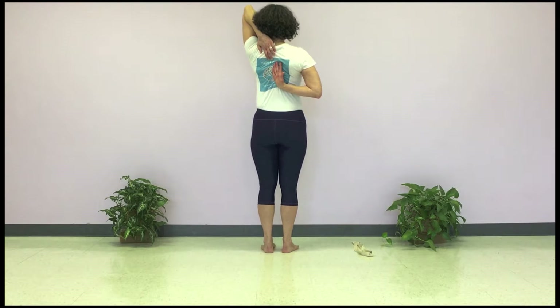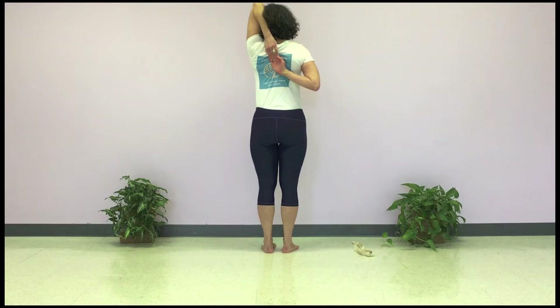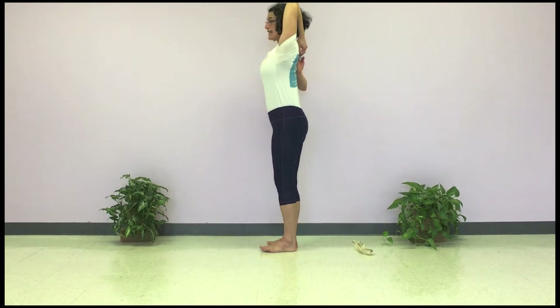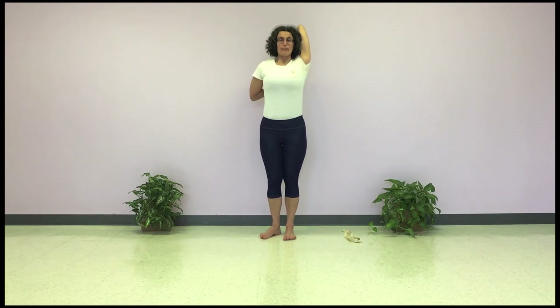Now I have the bottom hand in the center of the spine and the top hand also coming to the center of the spine. If the hands can touch, grab the fingers — eventually you want the palms together — and pull in the opposite direction so that the side bodies get long, because whatever's happening in your side bodies is what's happening in the spine.